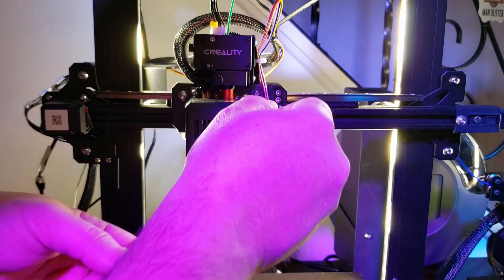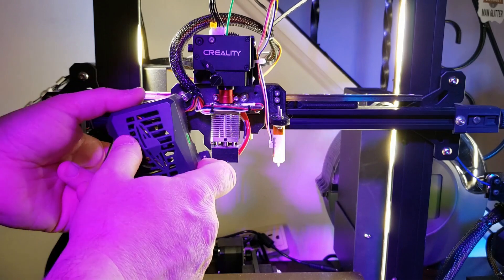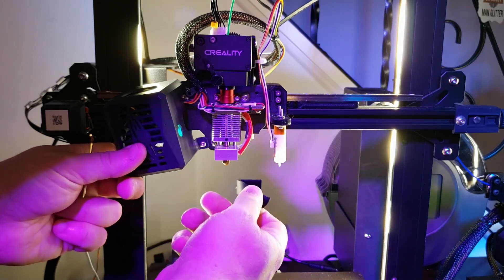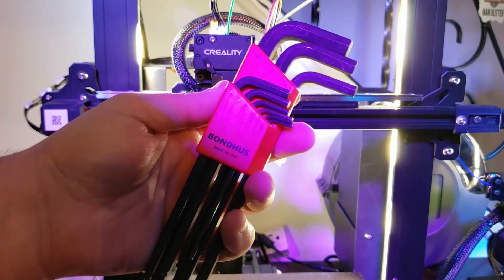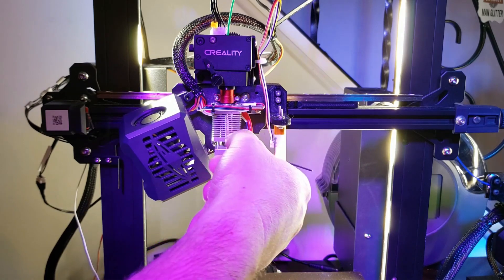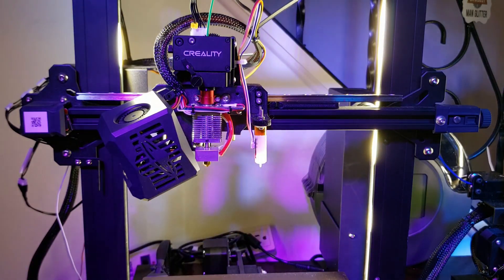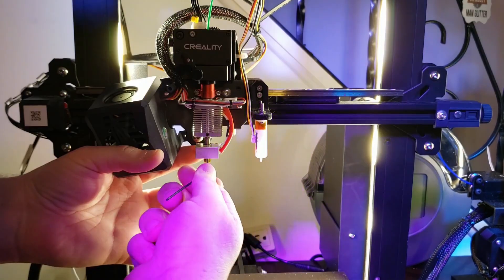The first thing we're going to do is take out the button head screws that hold the fan shroud in place and move that off to the side. Next we'll take off the silicone boot. Get yourself a good quality set of allen keys because this makes the job a little bit easier and you don't strip out your grub screws. Remove the grub screw from the heatbreak, then remove the two screws from the bottom of the heater block that hold the block in place.